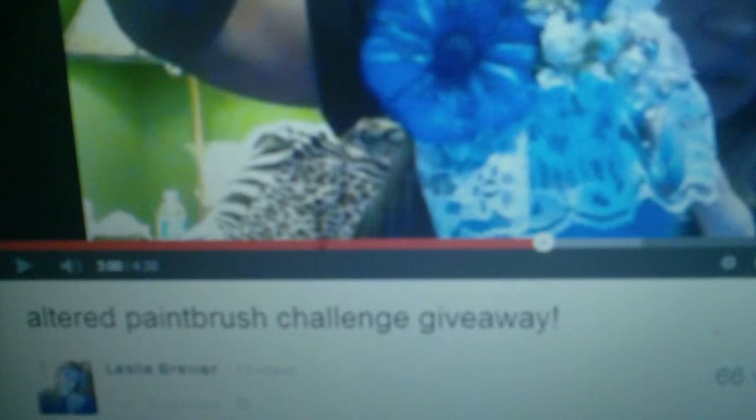The rules are as follows, but you can read them on her channel. It must be a subbie. Comment below and say 'enter me' for 1 point. Optional: do a video on your channel advertising her giveaway for 2 points. And fourth, send in the project to her for 3 points.